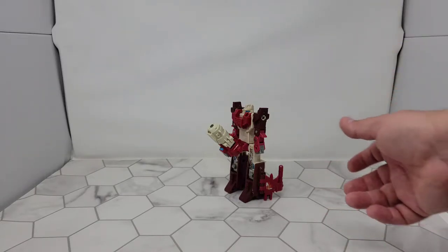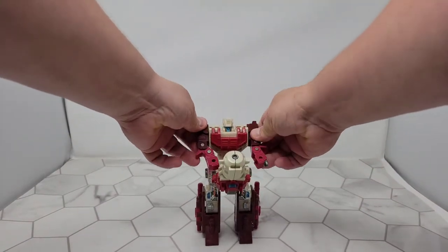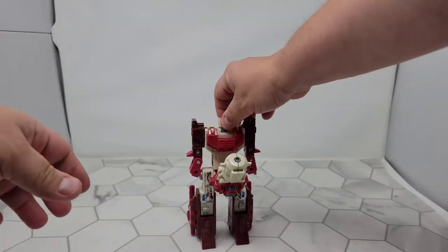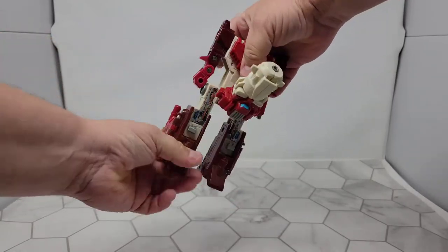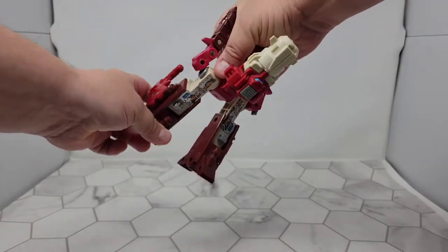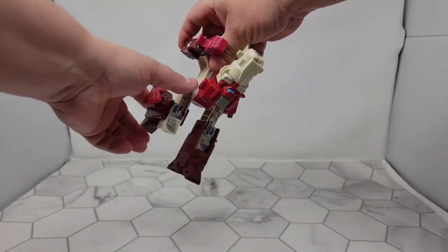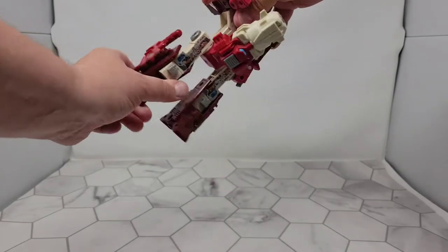Surprisingly articulated for a G1 figure. His arms move, and he's got these weird in-and-out elbows, mostly due to transformation. The head doesn't move, but he does have a waist rotation. He has pretty good leg articulation, and he has a knee bend — again due to the combined mode transformation — with more than 90 degrees of bend, which is pretty cool for a G1.